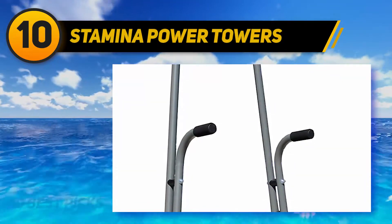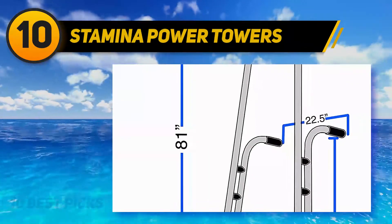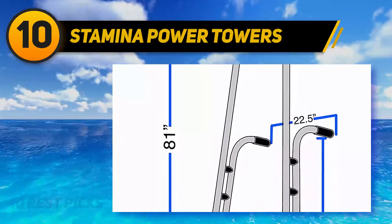When it comes to exercises, you will be able to do pull-ups of various widths, dips, knee raises, incline push-ups, and sit-ups with this station.